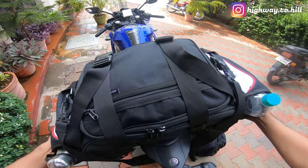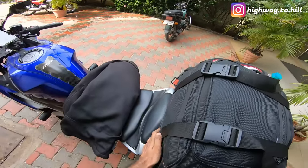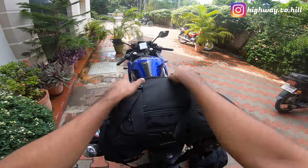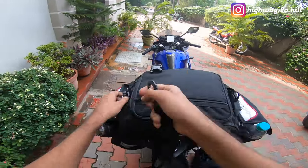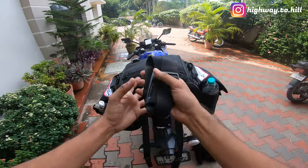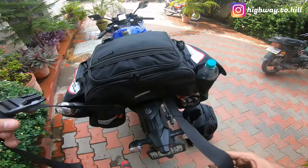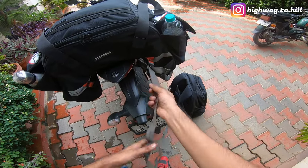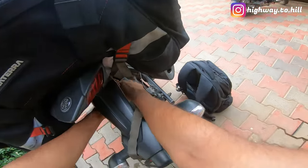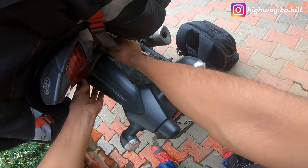So this is the first thing I do — make sure it's not too far forward, otherwise it will keep hitting my back. I usually keep it here. Now I'm going to unbuckle these two, remove the shoulder strap, throw that back in, and the first thing I want to do is tie the tail — I'll take this under the tail.